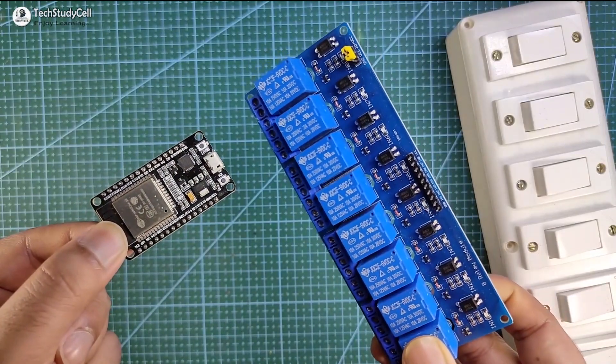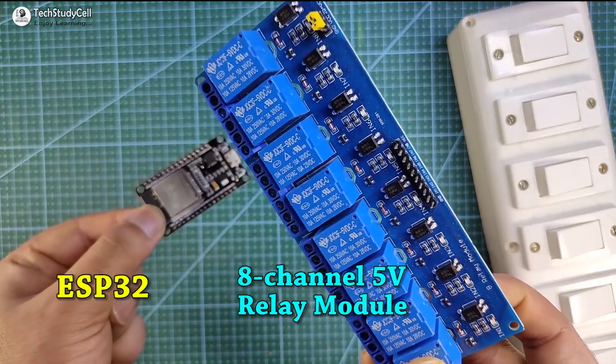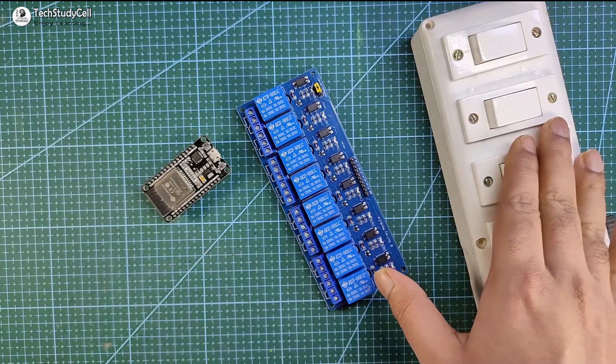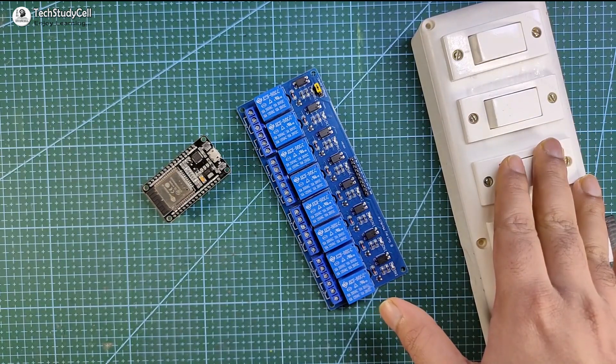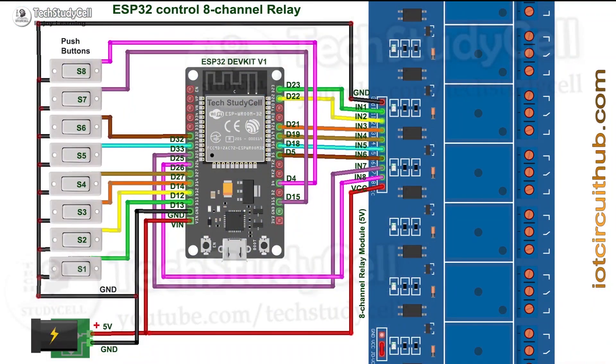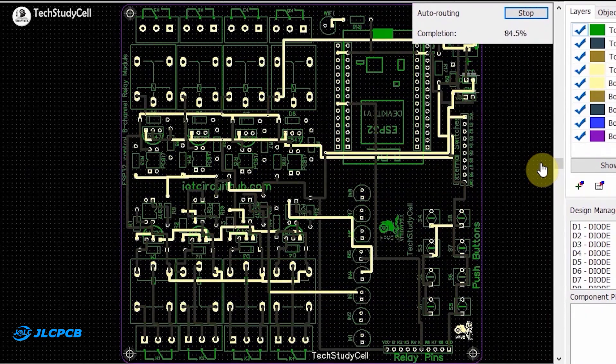To make this home automation project, you need an ESP32, an 8-channel relay module, and to control the home appliance manually, you can use your existing switchboard. Now we have to connect all these components as per the circuit diagram. As there are a lot of connections, to make the circuit compact, I have designed a custom PCB for this project and ordered it from JLCPCB.